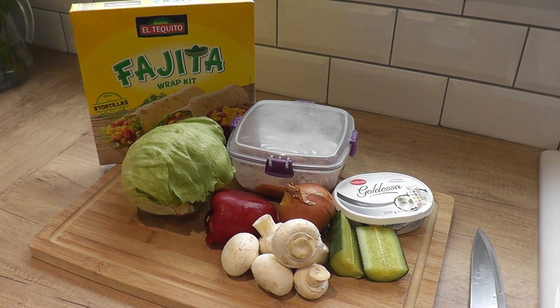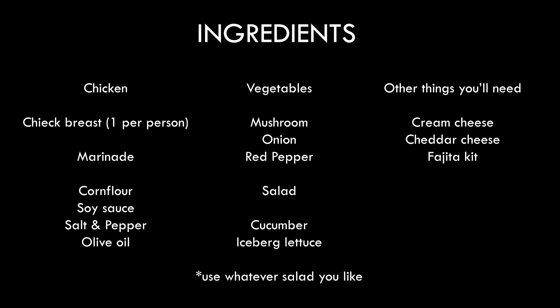Hi, welcome to another episode of Cooking with Cain. Today we're going to do some easy fajitas.